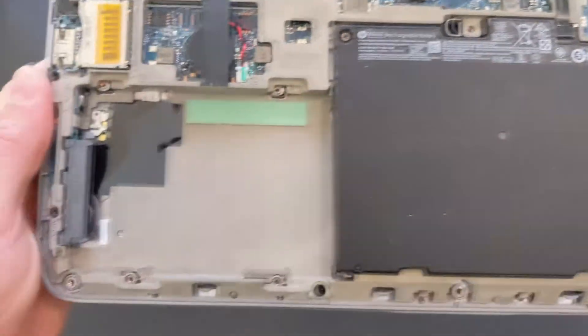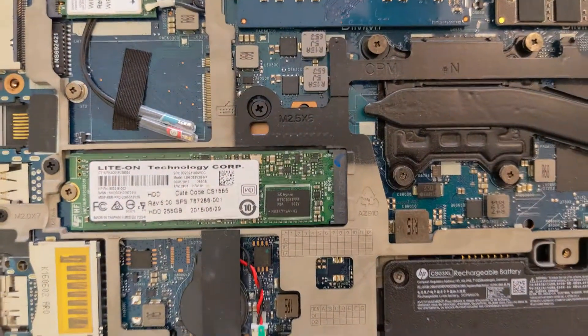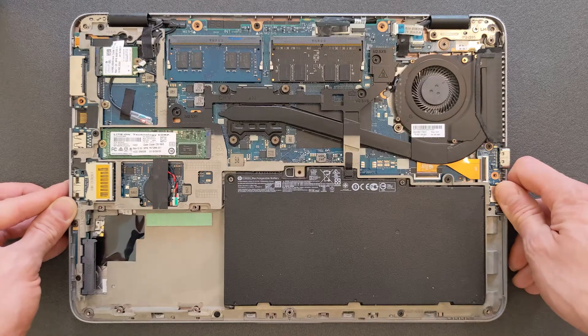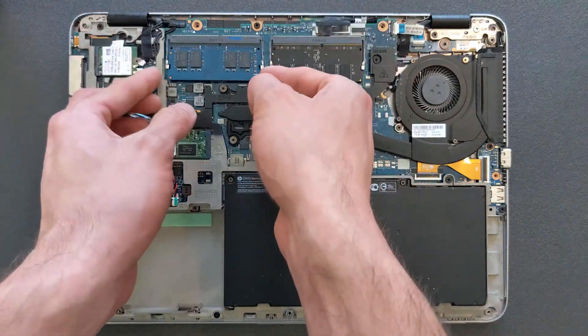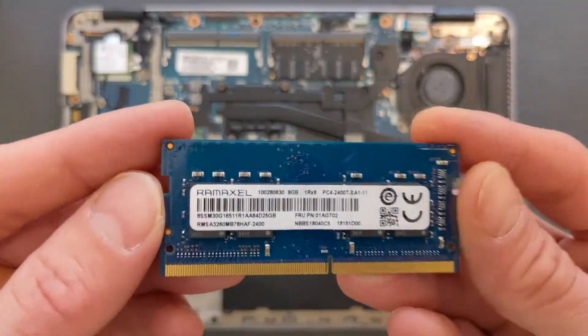There's 16 gigs currently installed on this laptop. There's your 2.5-inch hard drive slot and of course an M.2 solid state drive slot as well — there's a 256 gig SSD in it at the moment. I'm just going to upgrade the RAM itself to show you that this laptop does support 32 gigs and will work with 32 gigabytes of RAM. There's your first stick of 8 gigs.